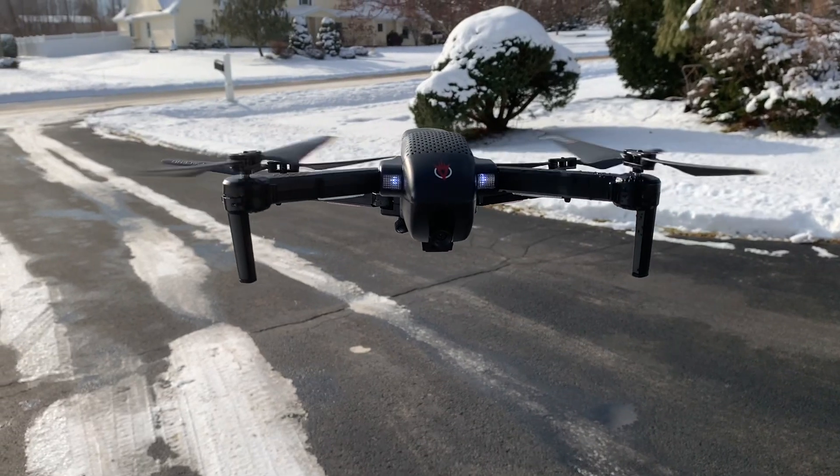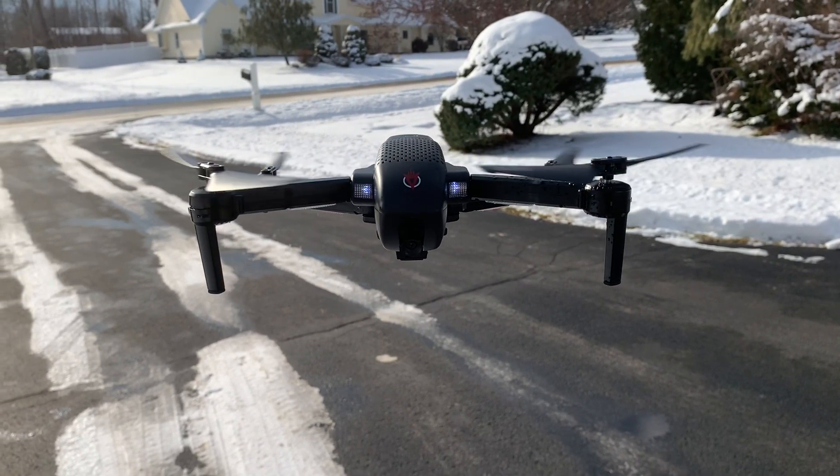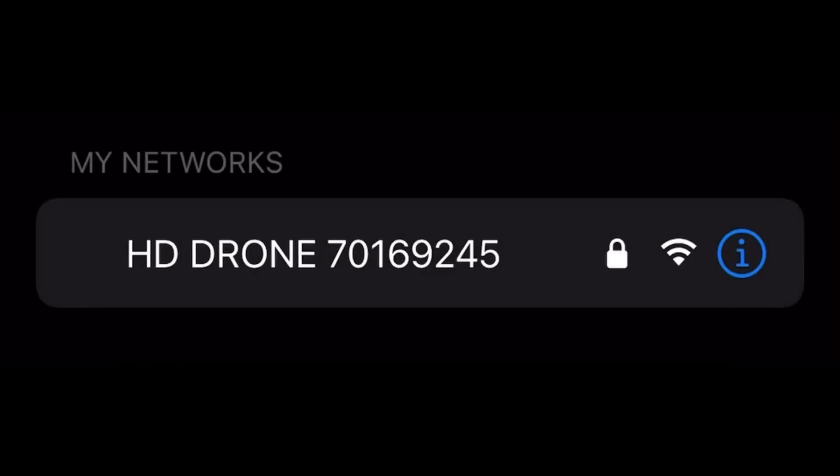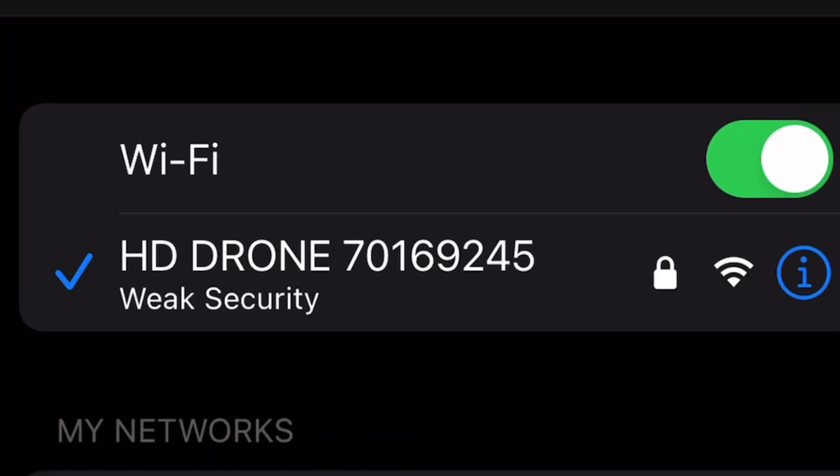Hello everybody. In today's video I'm going to be showing you how to control the drone and showing some footage of flying it. You want to go to settings and on my networks it'll pop up as HD drone, then you click it and it'll load.